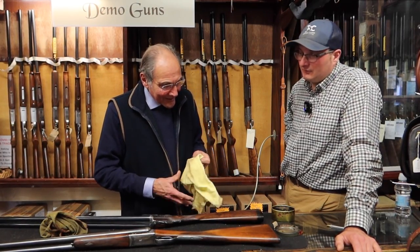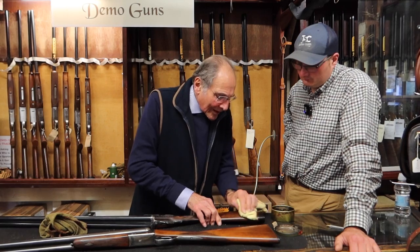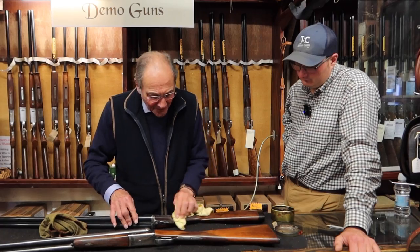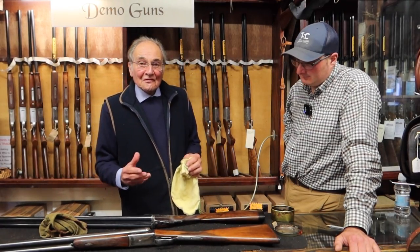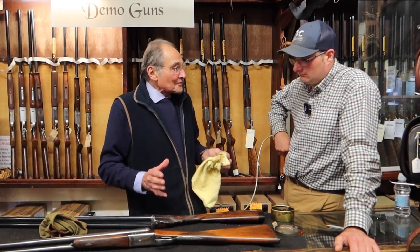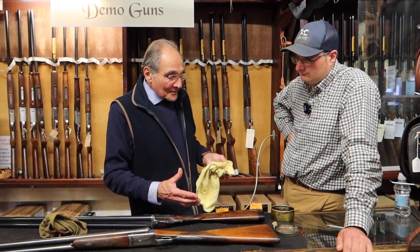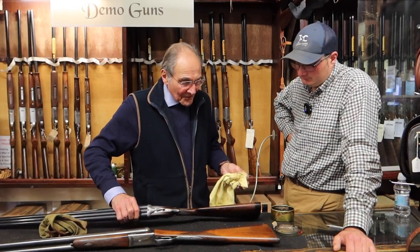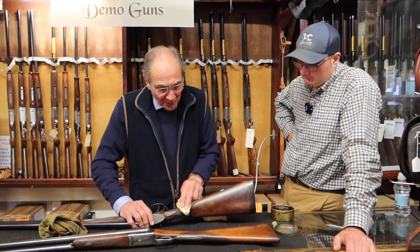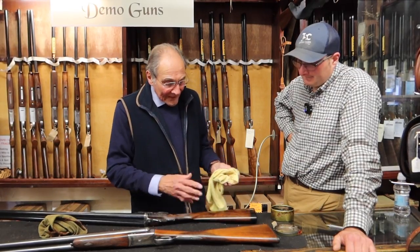Does it protect the gun from the weather at all? Yes, because it's beeswax. A lot of people put linseed oil onto their stocks. Linseed oil goes into the wood but it's not sealed off. It looks quite good, but then on a hot day it all comes out and you get oil all over your hands. You can use linseed oil in a stock, but generally if it's full of linseed oil it needs to be sealed off with a wax polish.